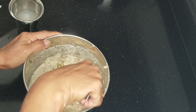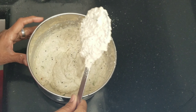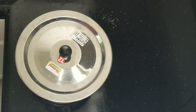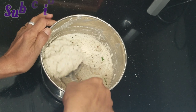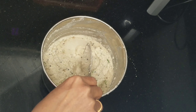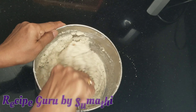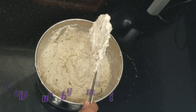The batter is thick, so it will have a good consistency. Now we add water and mix for about 20 minutes to get the right consistency. We will mix in a little water to make it the right consistency for idli, then mix it well.